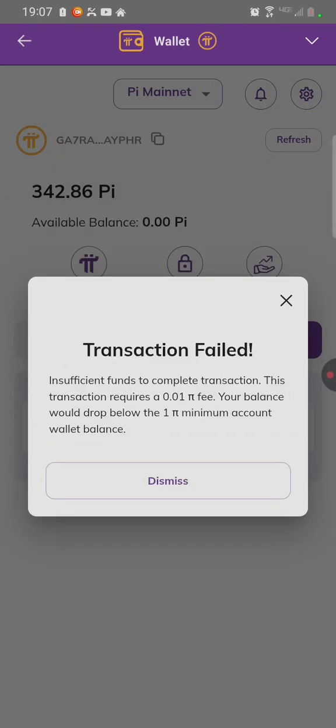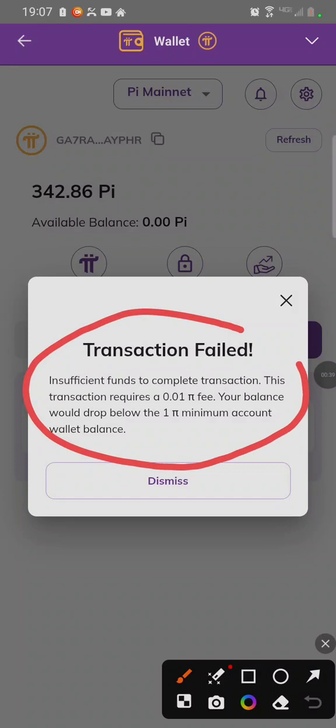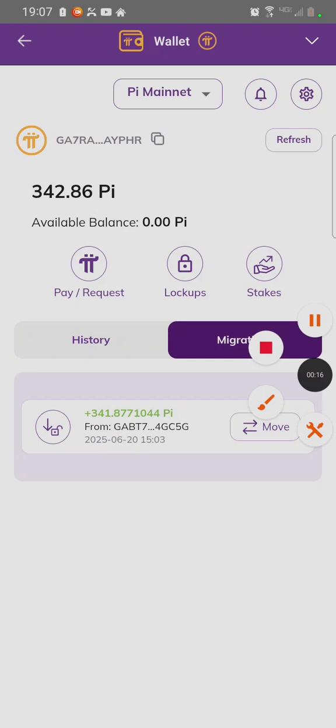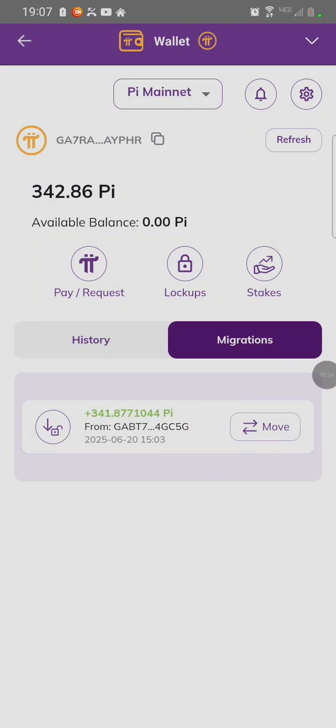In today's video, we are going to learn how to fix the issue of moving your movable Pi. As you can see, we have Pi on a movable. You can see here it's showing Move, but once you try to move it, it does not move.